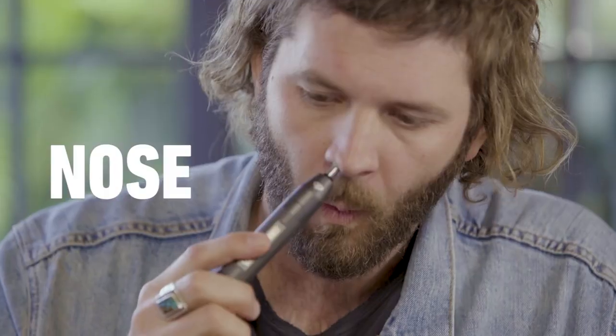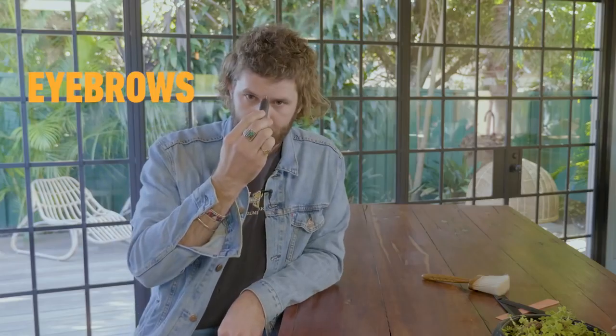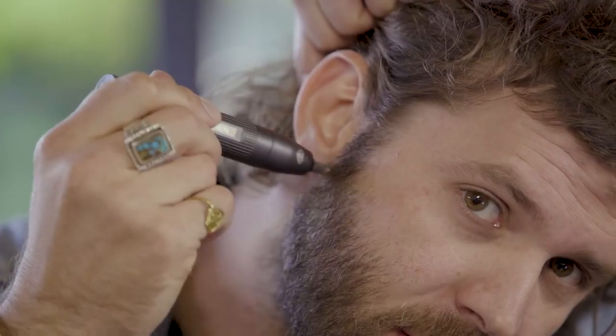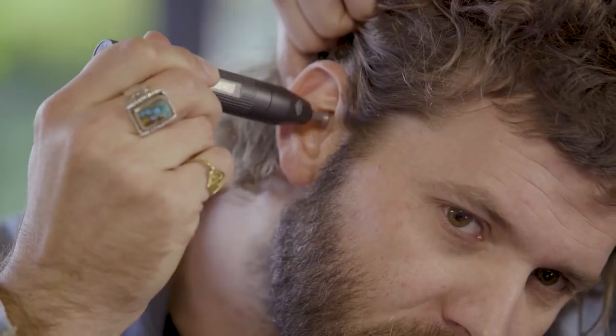Nose. Eyebrows. And ears. Use it like a pen. Get rid of all that hair. This is a must-have for every guy.